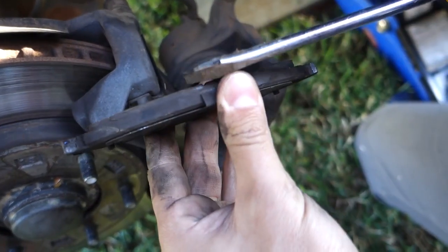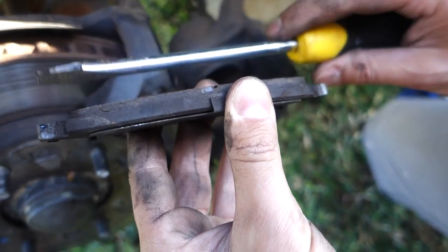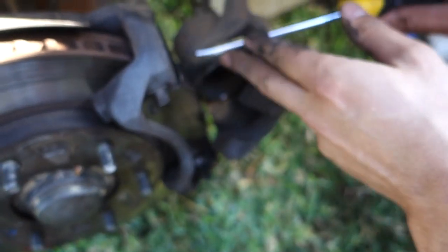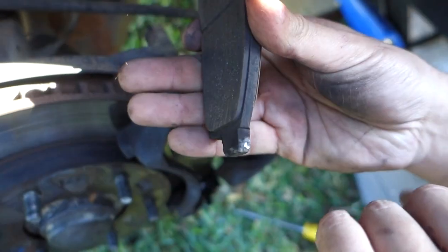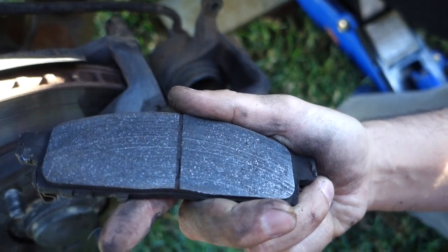This pad here still has a fair bit of brake material left on it, but what I found was the other side had been eaten away — grinding away unevenly — so one side was completely worn out while this side still had some pad left. We'll remove the other side as well. The right side of the car is where most of the damage has been, but we're going to replace both sides either way.